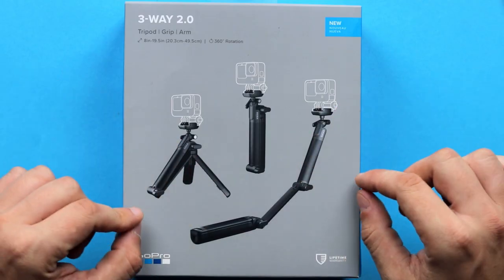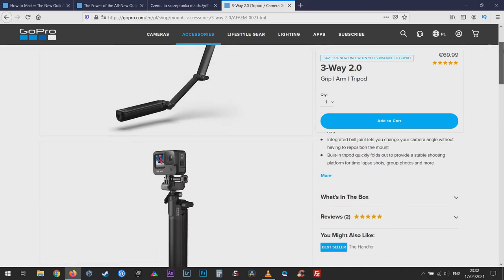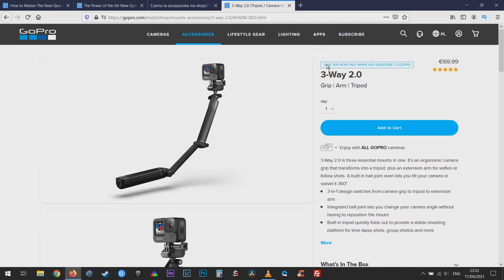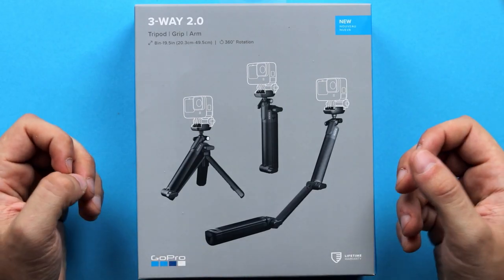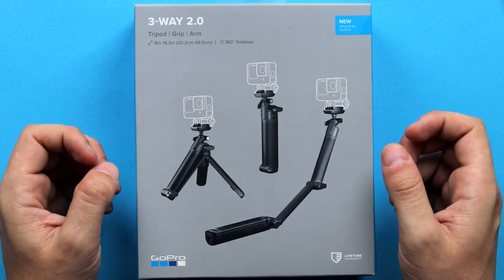So there you have it. This accessory is quite pricey at around $70, but if you are a GoPro Plus subscriber you can get it for 30% off on the official GoPro website. The 3-Way 2.0 can be quite a useful accessory, especially if you are starting out, don't have many accessories, or simply prefer to travel light. Having three accessories in one is really great and it will get the job done, though as a tripod it's not the most stable one, and as a selfie stick it's not going to be the longest one out there.